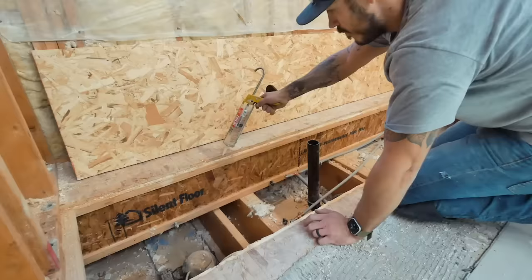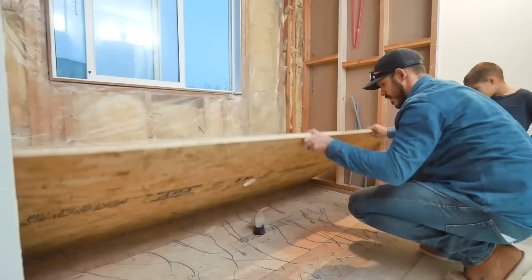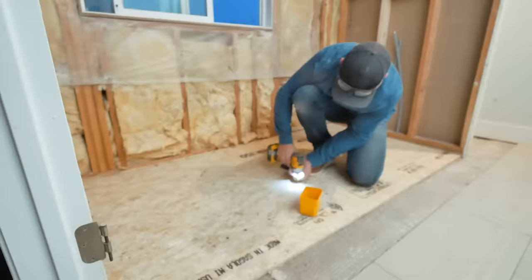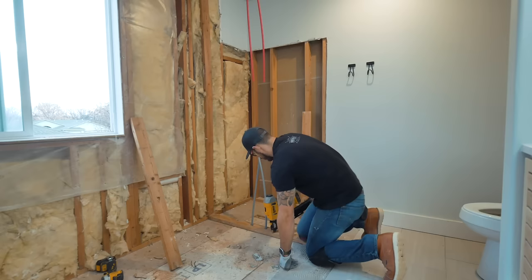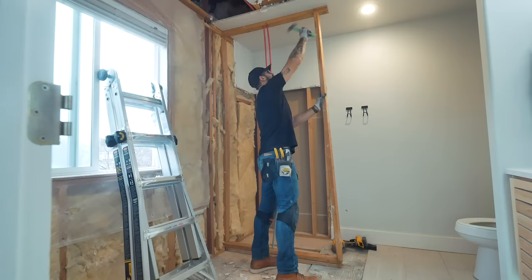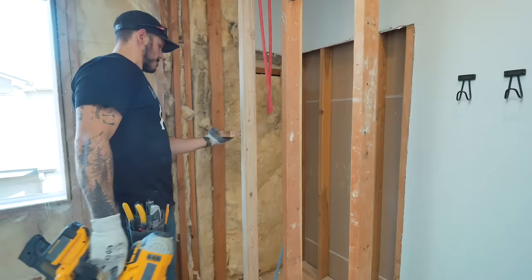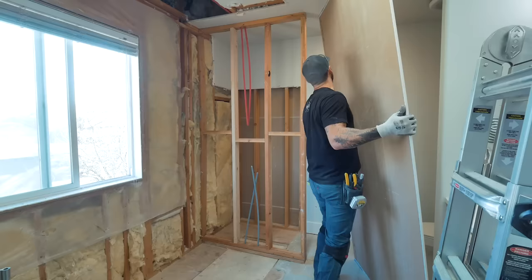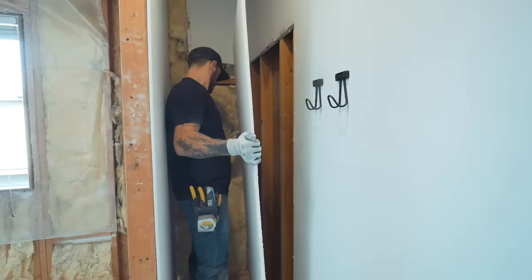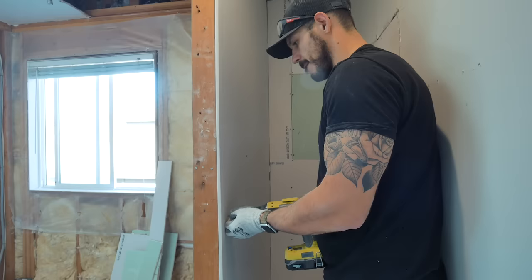Once all the plumbing was done, I patched up the sub-flooring and reinforced it with an extra sheet of OSB for added support. I moved the wall two feet to make the shower seven feet long. I reused the old studs of the wall, so it didn't cost any more money — I just relocated it. I patched up the old shower space with new sheets of drywall and turned that area into a small broom or utility closet.